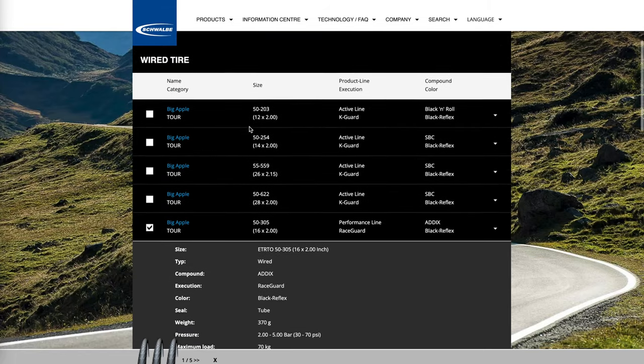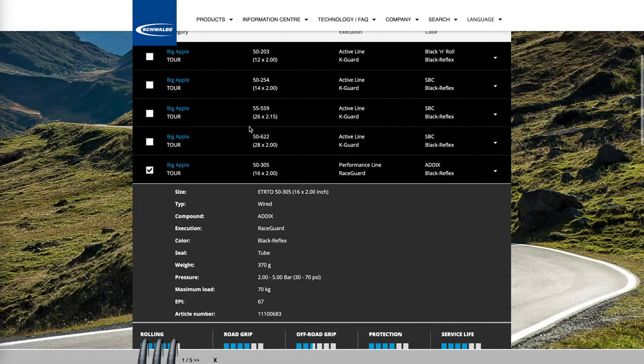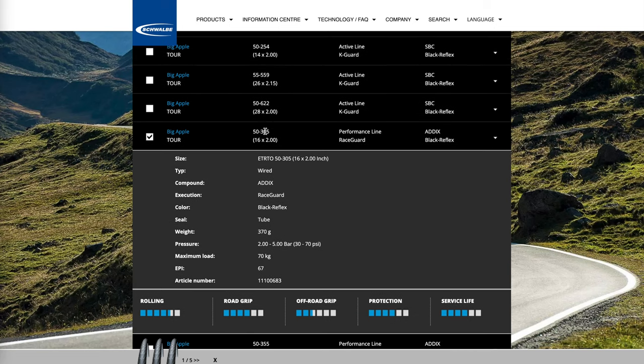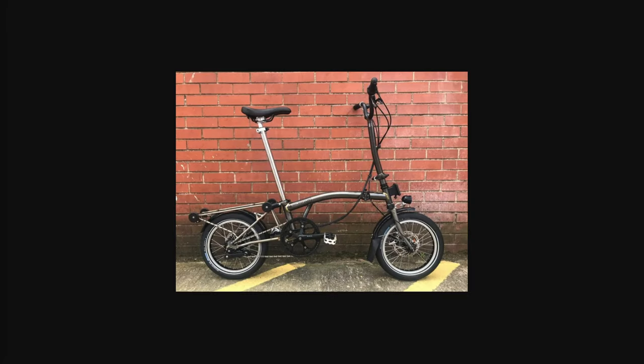The Big Apple tire has a 12 inch version, a 14 inch, and a 16 inch, but the 16 inch is a 305. You can mount a 305 on the standard fork but it will be a smaller wheel with a much fatter tire, and the reach of the caliper brakes won't be enough. So you have to replace or upgrade the brakes, which is entirely possible.